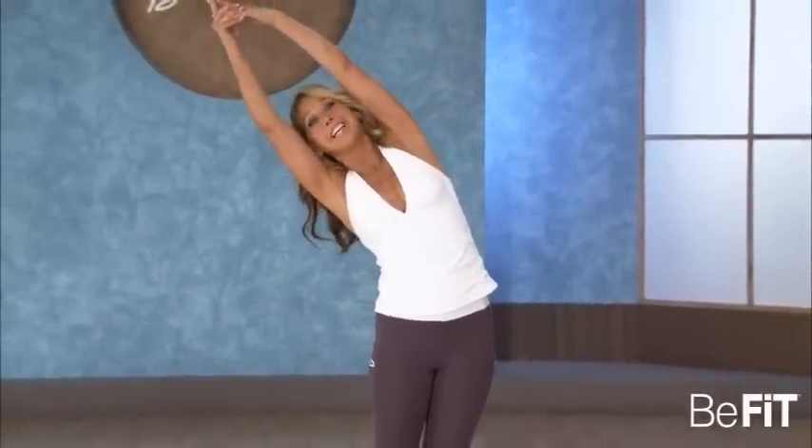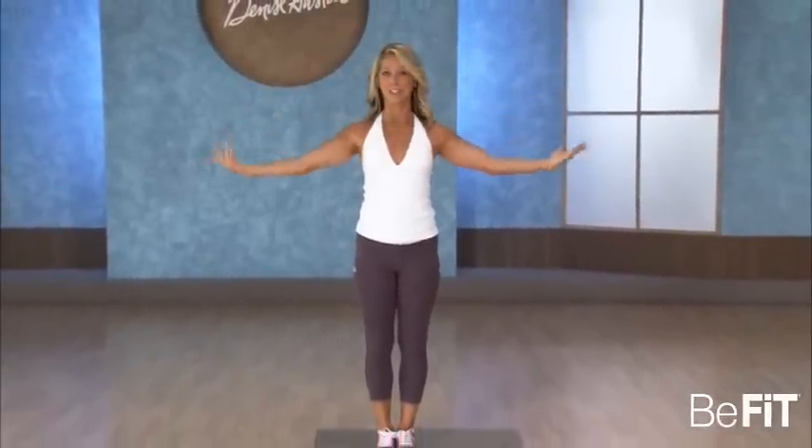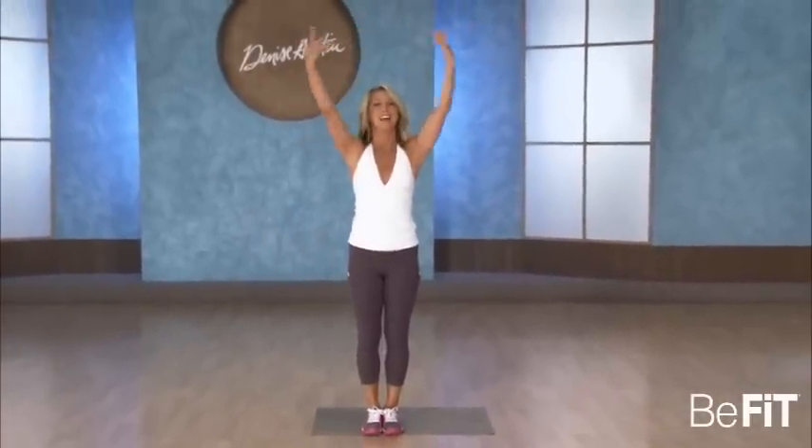Slowly sit nice and tall, stand up — let me see that smiley, happy face. Stretch to the side and the other side, elongating the spine. Inhale and exhale. You did a great job — seven-minute slimmers for the abs and waistline.